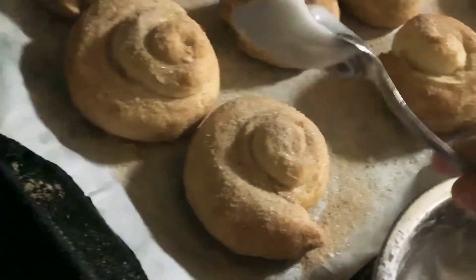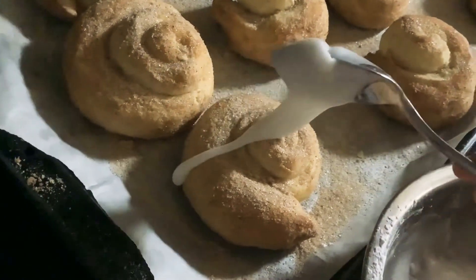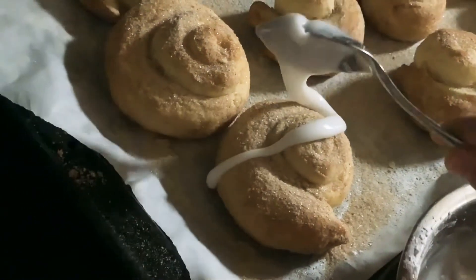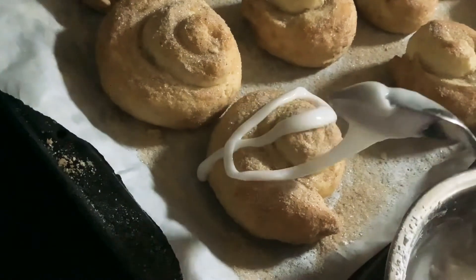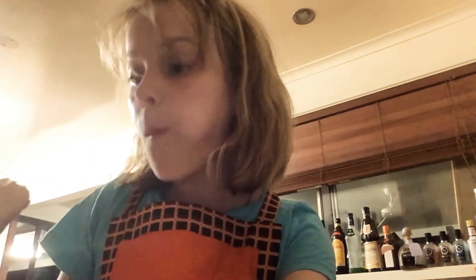Now put the icing onto your cinnamon rolls. They should end up looking like this. Taste test time! They taste really good.